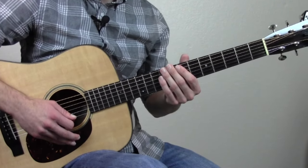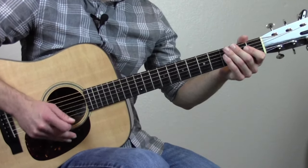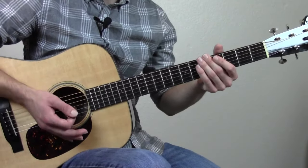One thing that's kind of fun to do that makes it sound a little more dynamic is to emphasize the picks on each downbeat. Downbeats — if you're not too familiar with music theory — are when you count each note, like 1, 2, 3, 4, 1, 2, 3, etc.